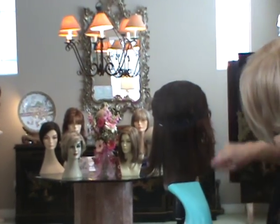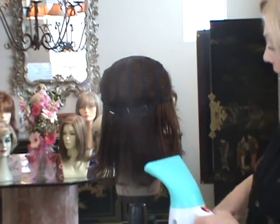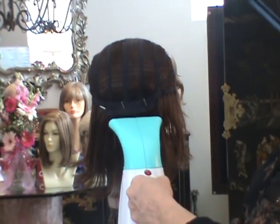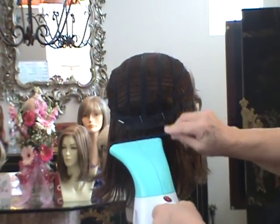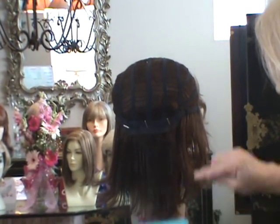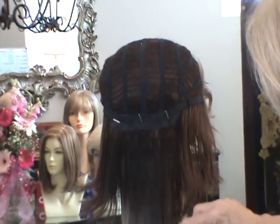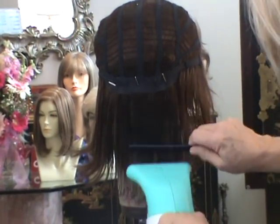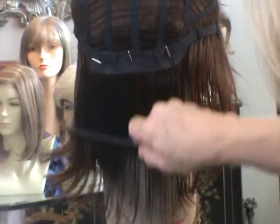Now I've got the hair combed down. I'm going to take the steamer and walk it down the hair, and while I'm walking the steamer down, I'm going to put the comb there, and it's going to glide right along with the steamer. If it gets stuck, you just keep doing it. The steam wets the fiber and gives it enough heat that you can comb those little frizzes right out.